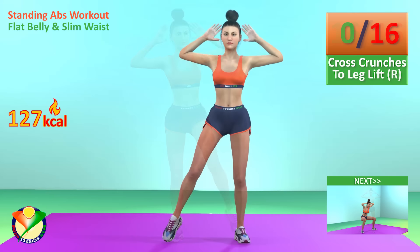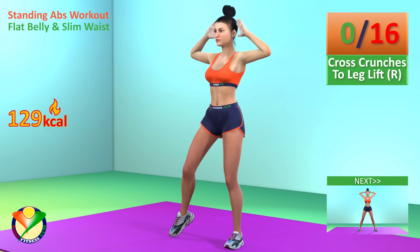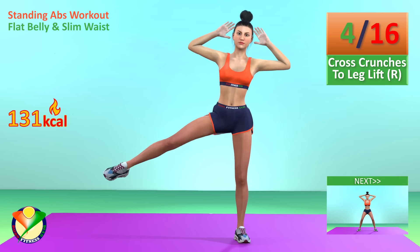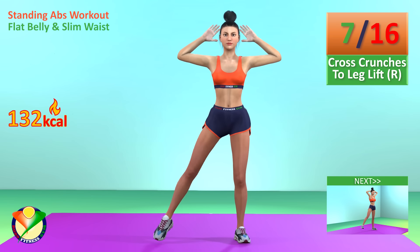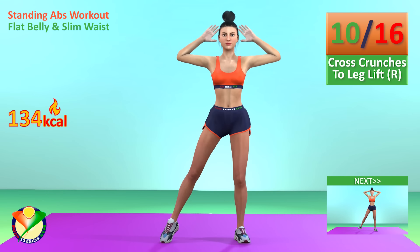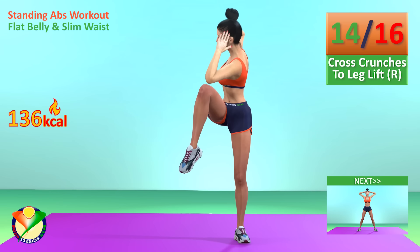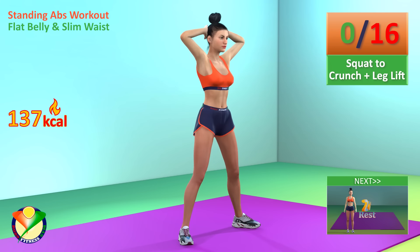16. Now change the leg. In 5, 4, 3, 2, 1, go! 1, 2, 3, 4, 5, 6, 7, 8, 9, 10, 11, 12, 13, 14, 15, 16.